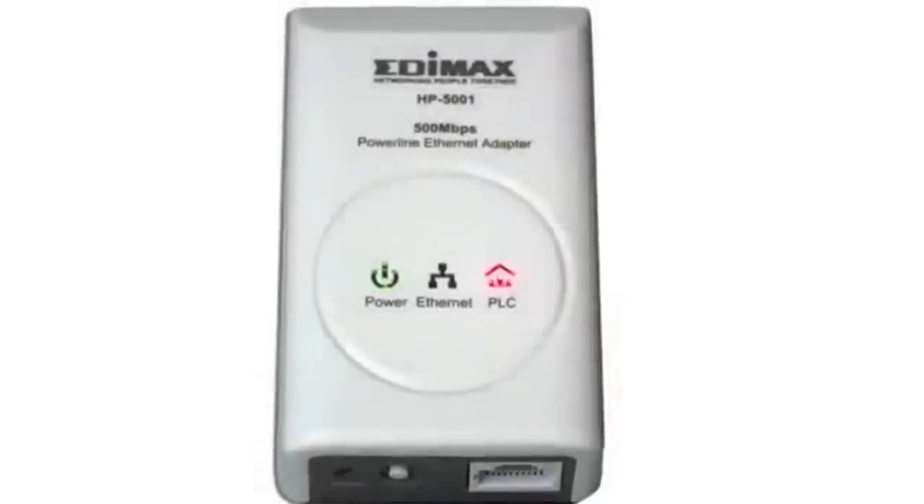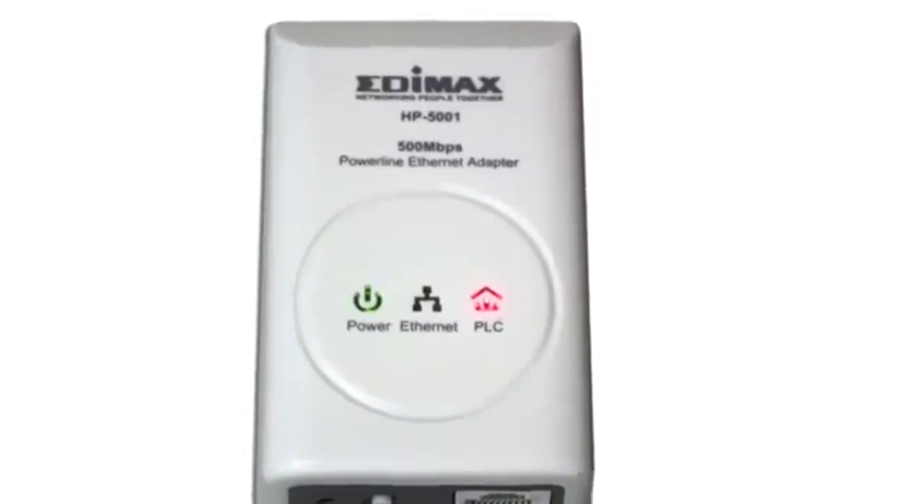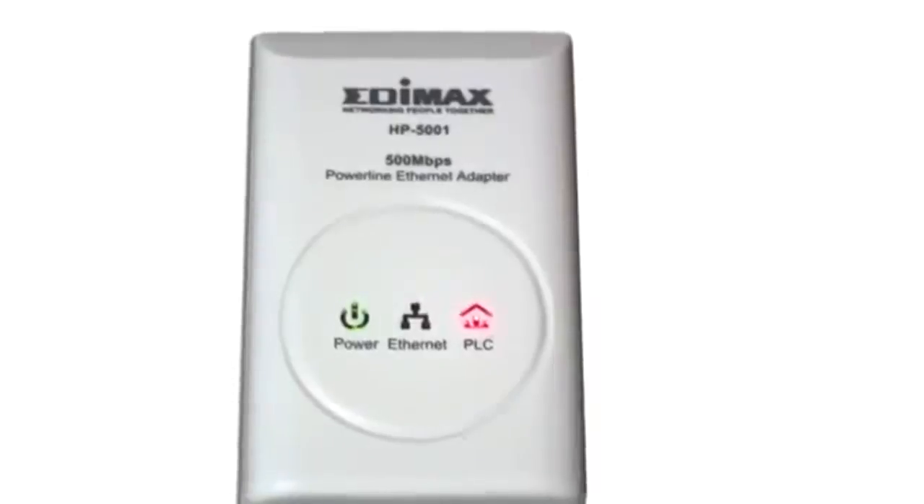With AES encryption, the security of your network is total. Compatible with all routers, you can connect a NAS, a PS3 or a Xbox 360.